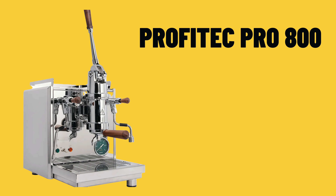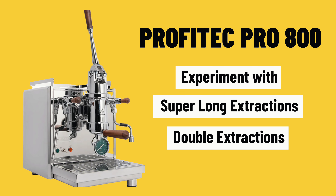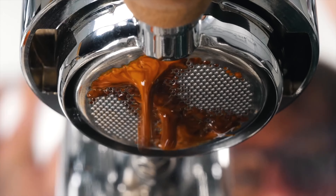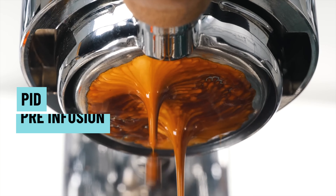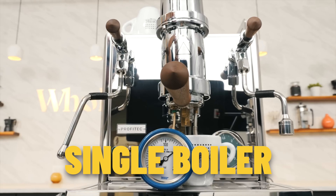The lever is its own pressure profiler, which is a true pressure control unlike flow controllers. The Profitec Pro 800 gives you the ability to experiment with super long extractions, double extractions — there are so many ways to extract coffee on a lever machine. It does have advanced features like PID and pre-infusion, but you do sacrifice the dual boiler — this is a single boiler machine, making it harder to steam milk and pull shots simultaneously. Most lever enthusiasts drink espresso without milk anyway.